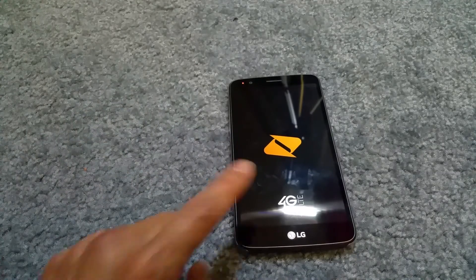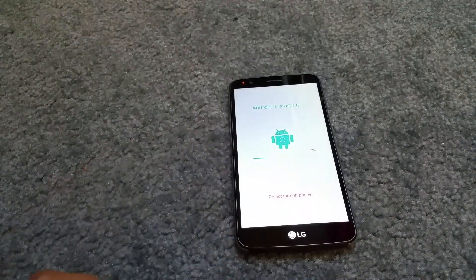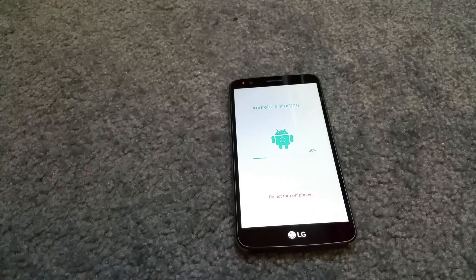Sorry, I forgot to show you — once it's finished rebooting, it's going to ask you to set up all your Gmail account again and other settings. I'm not going to do that, I'm just going to let it finish booting to allow you guys to see what's going to happen after that.